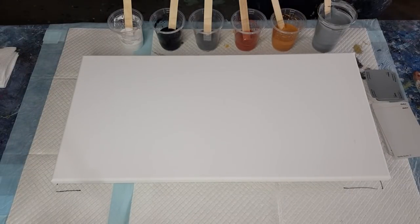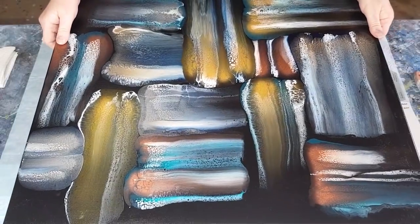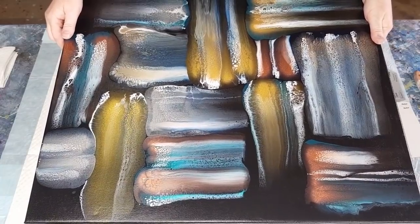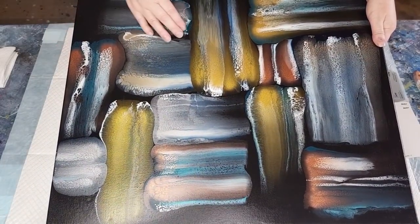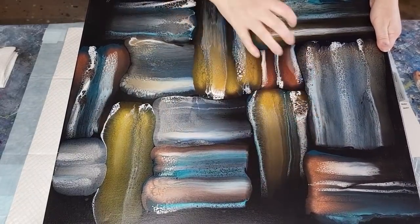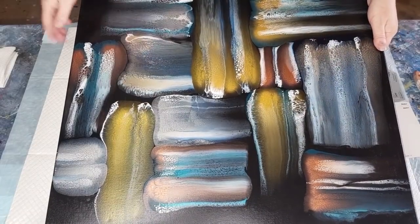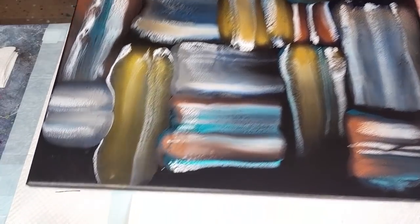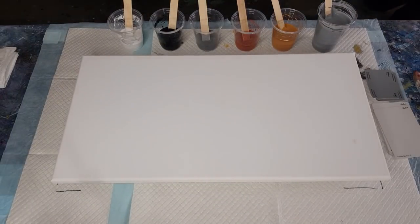Depending on how these turn out with the metallics, I may put a gloss on it. This other one is more of a patchwork swipe — it's got definite sections going in different directions. That was also done in metallics: gold, silver, and copper. So it's kind of a twist on both of those styles, but definitely inspired by Anna today.